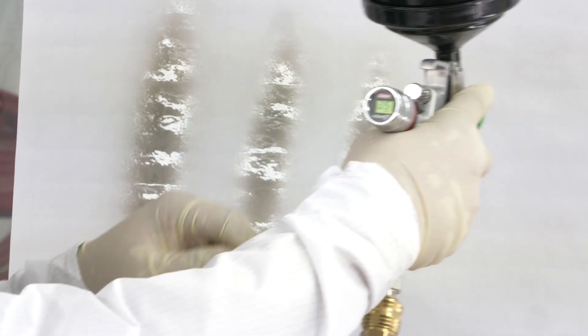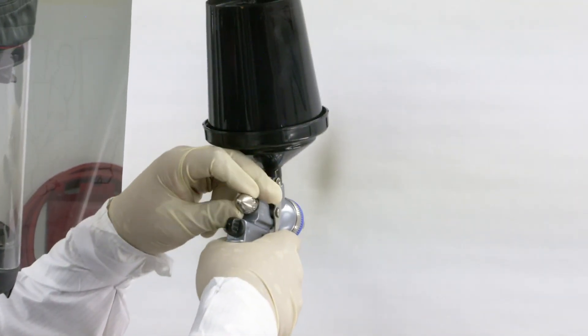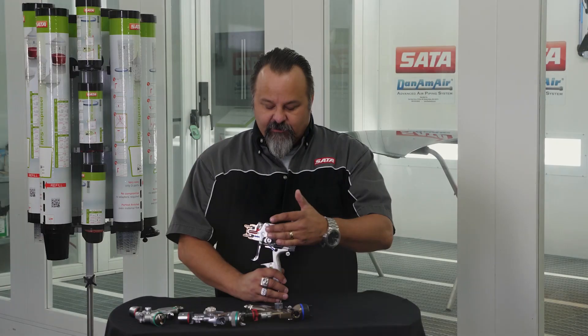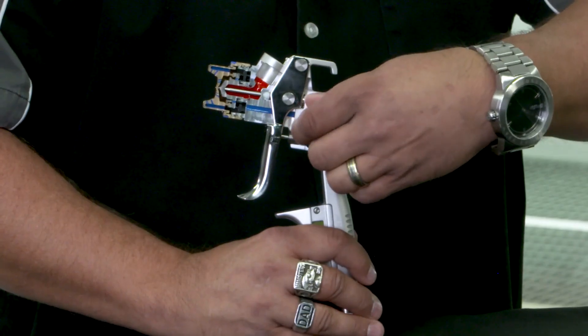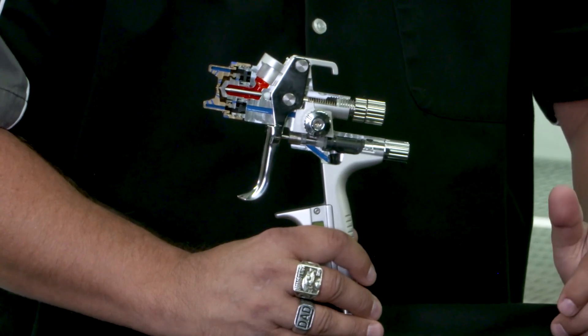We often get asked about the different controls on a spray gun — which ones are the more important ones, and which ones should be used in a normal paint job. The three controls we are going to talk about primarily are the fan control, or what should be called the round-flat control.